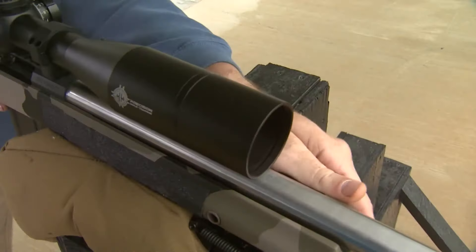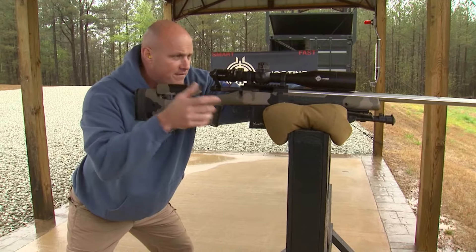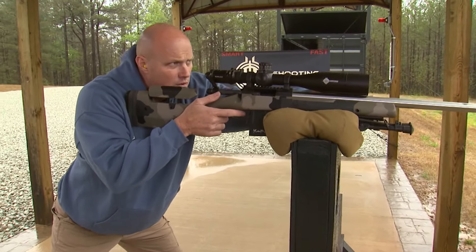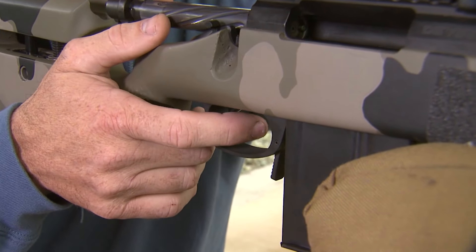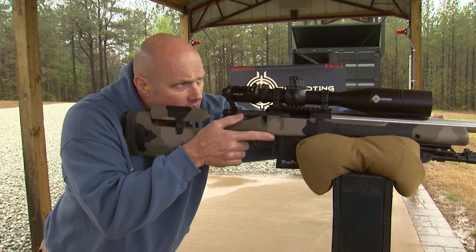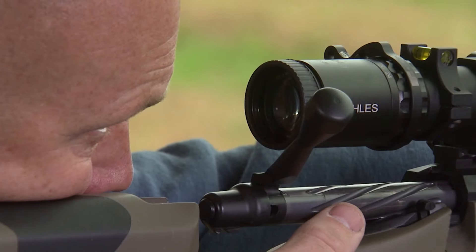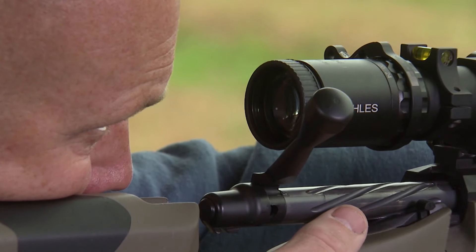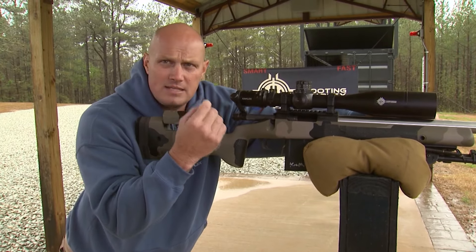I'll take my non-firing hand and gently guide it on the gun. My firing hand is just controlling the gun — it is not aiming the gun, it is just guiding the gun — so I'm going to have a correct and proper trigger pull straight to the rear. I will align my sights, and as I align my sights, it will tell me how good my position is compared to the shot I'm about to take.